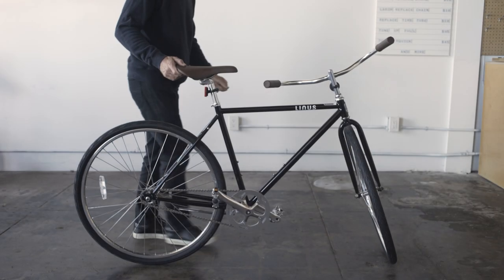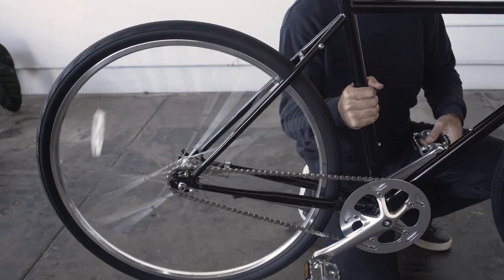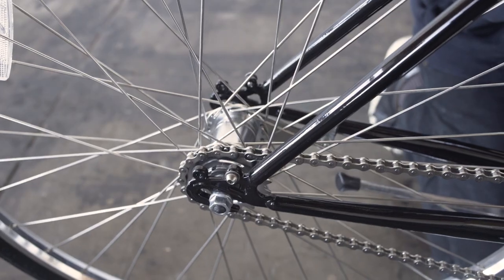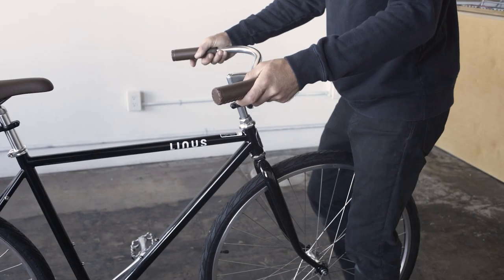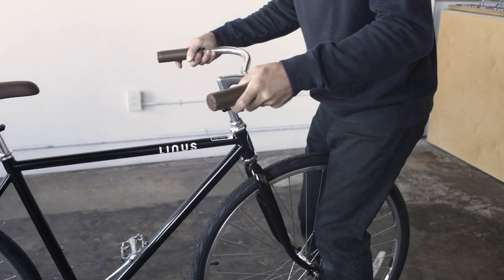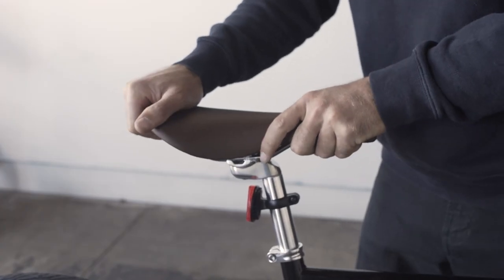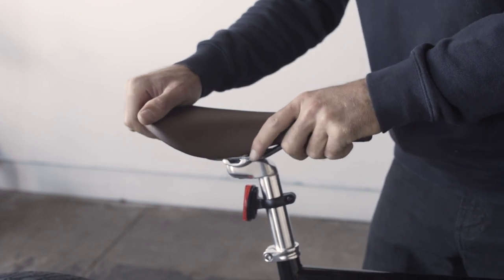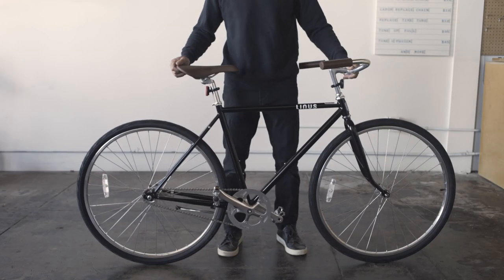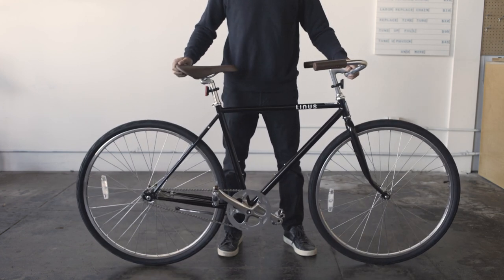Perform a basic safety check before you ride. Make sure that the wheels spin freely and that the coaster brake works as designed. Secure the front wheel with your legs and attempt to rotate the handlebar — the handlebar should not rotate independently of the front wheel. Apply rotational force to the saddle; it should not rotate independently of the frame. Finally, lift the bike about 12 inches off the ground and let it drop to ensure there are no loose parts.